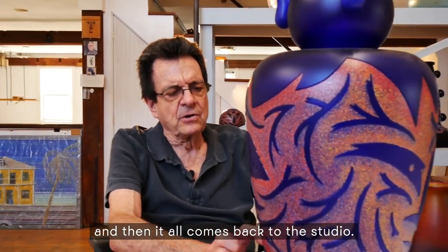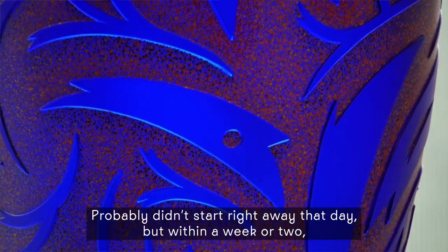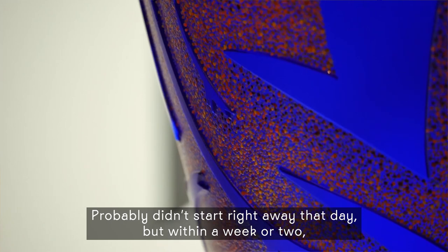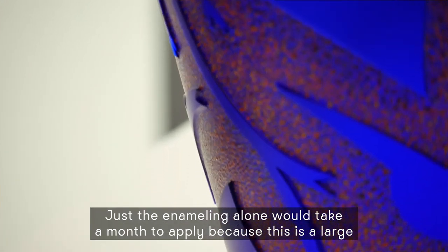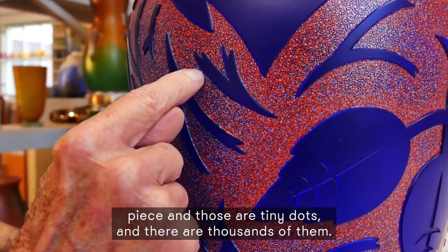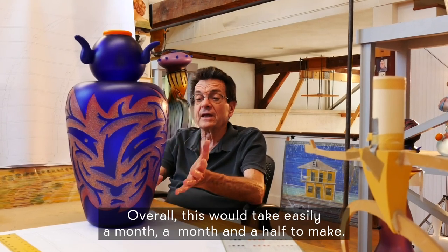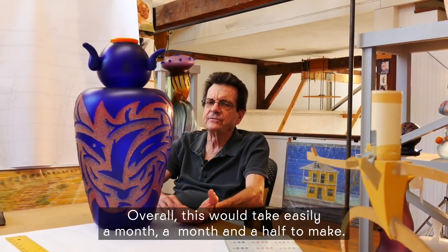And then it all comes back to the studio. The enameling probably didn't start right away that day, but within a week or two the enameling would start. Just the enameling alone would take a month to apply, because this is a large piece and those are tiny dots and there are thousands of them. So overall, this would take easily a month and a half to make.